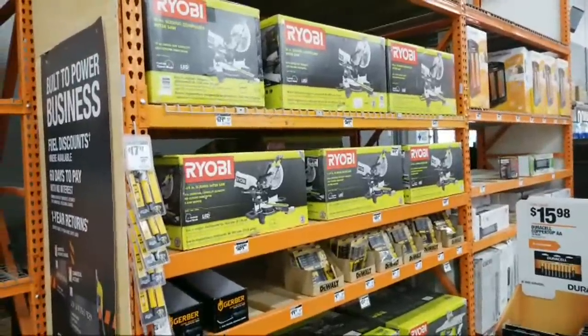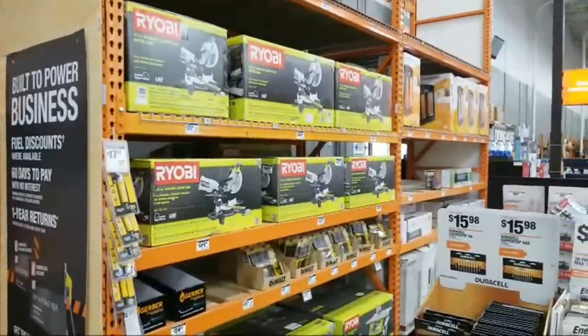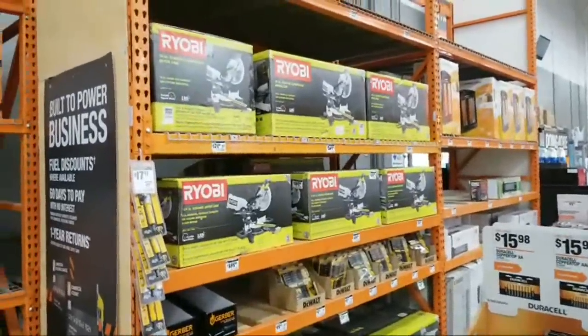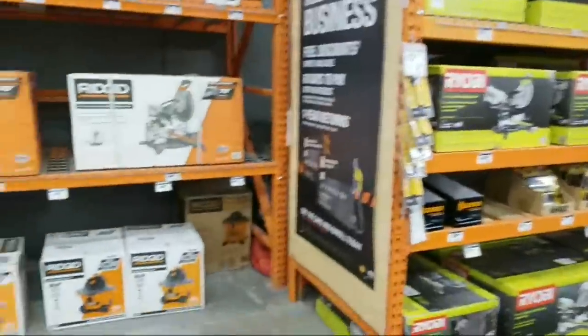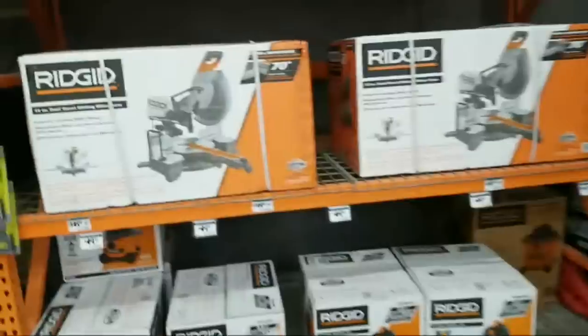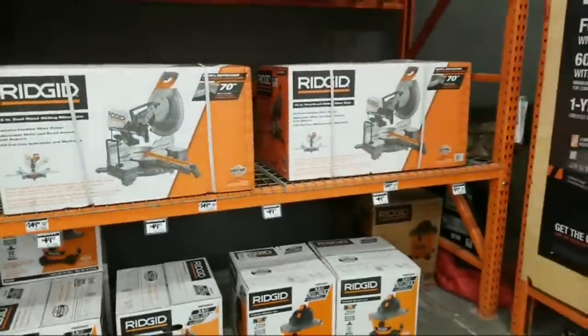I was just in Lowe's on the way over here — there was zero, nothing. No deals whatsoever beyond what we had already the other day. They haven't lowered the prices of anything yet. Those Craftsman floor mats that everybody's been watching are still the same price. They still got the Rigid miter saws for $3.49. The table saws sold out already.